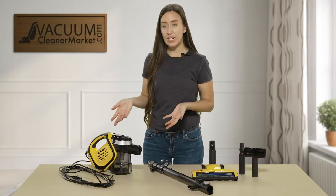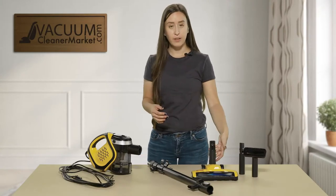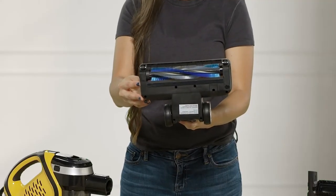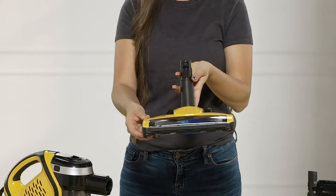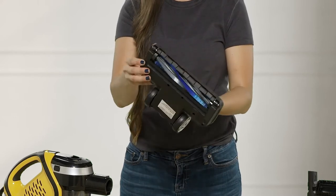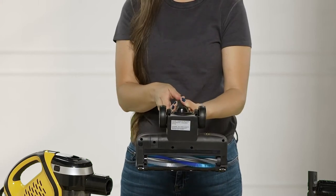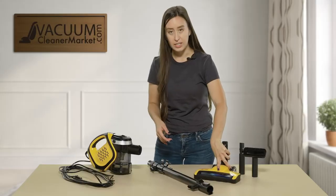The ideal flooring for this would be any and all hard flooring — it has a very gentle, delicate brush roll on the flooring attachment. This is also suitable for any low to medium pile carpeting as well. As you can see, there is a spinning brush roll, and you have nice rubber wheels on the underside of your flooring attachment. Very nice and very delicate.